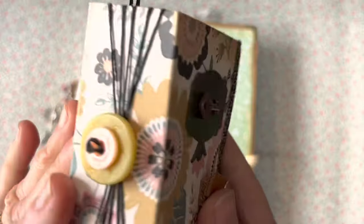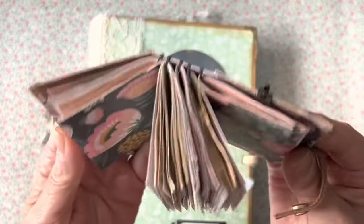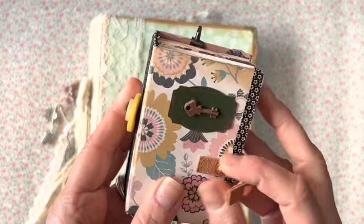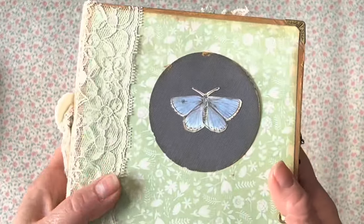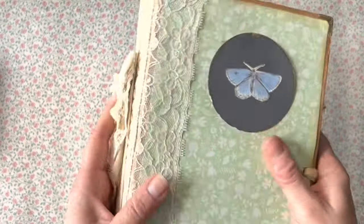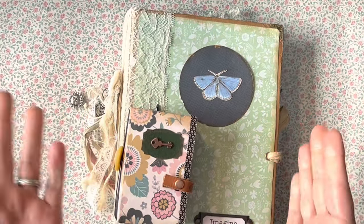This adorable little journal was put together using a spaghetti box. This one was put together using a cracker box, and both use a no-sew binding so that you don't even have to sew it. They're cheap, they're fun, and I'm going to show you how.